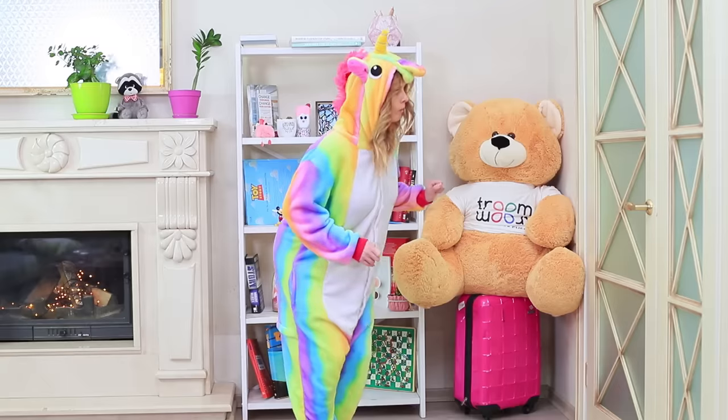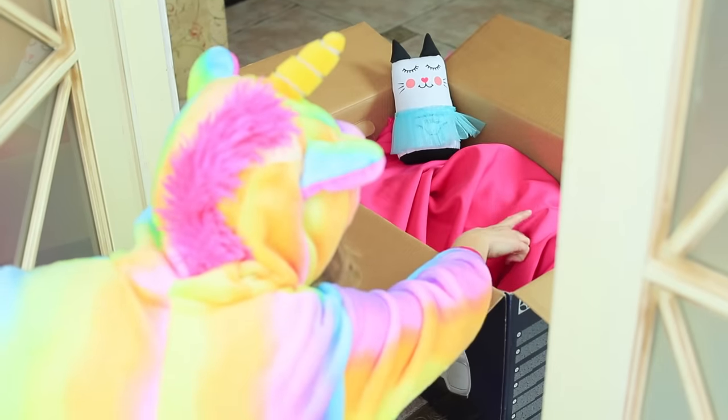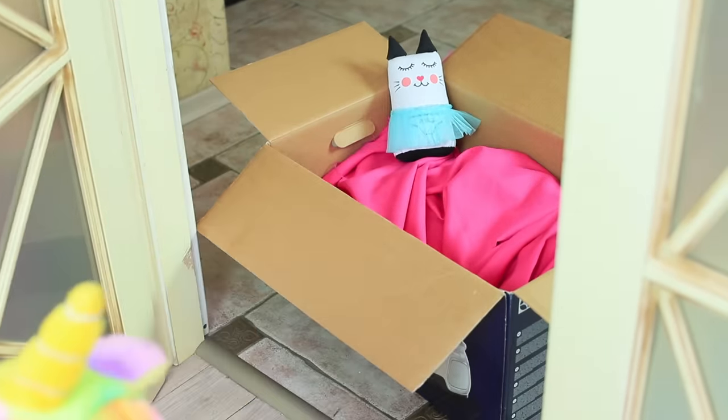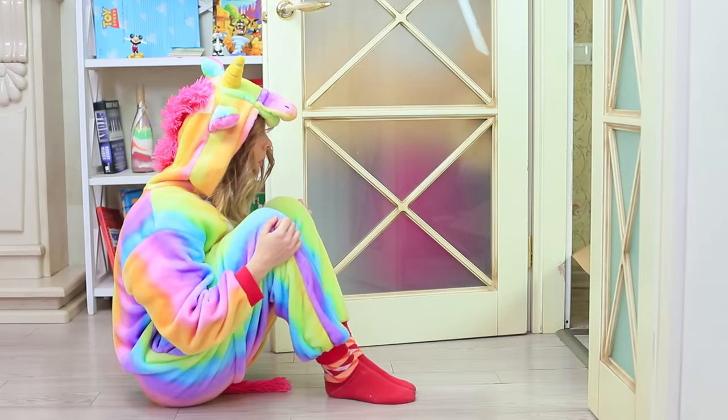Who's there? Unicorn opens the door! There's a mysterious parcel waiting there — oh gosh, it's moving! What's inside? It smells like candy and marshmallows!